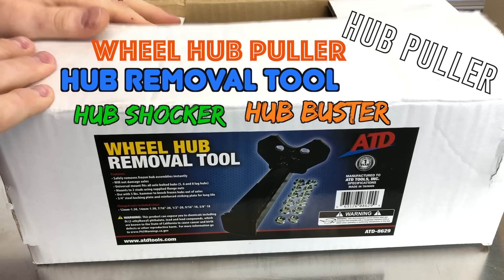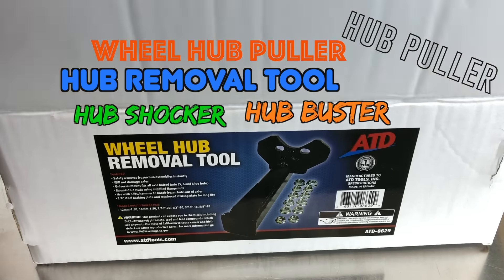As part of this wheel hub removal tool, it's pretty simple — it's in the box. You got your hub remover and then you've got all these nuts.